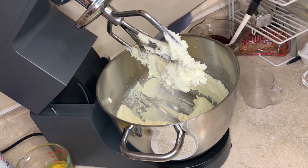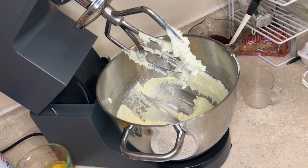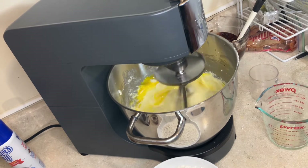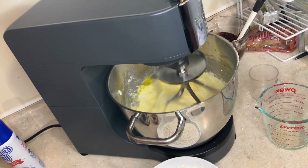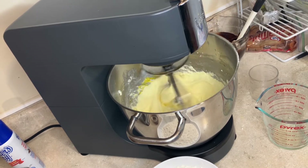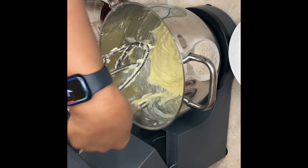Now it's time to put in your eggs. You just want to add your eggs one at a time and make sure each egg is well incorporated before you add the next. Here I'm adding in my last egg. Be careful not to over mix at this point because if you over mix your eggs, that's an easy way to make your cake fall. Be sure to scrape your bowl down to make sure that everything is well incorporated.